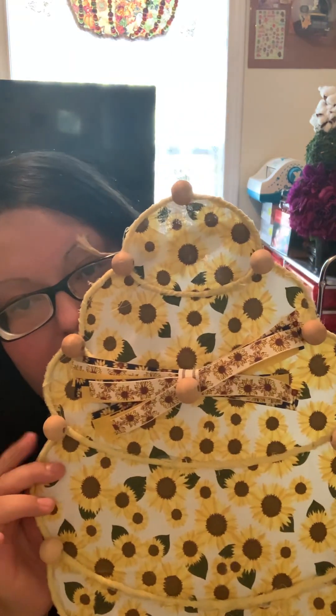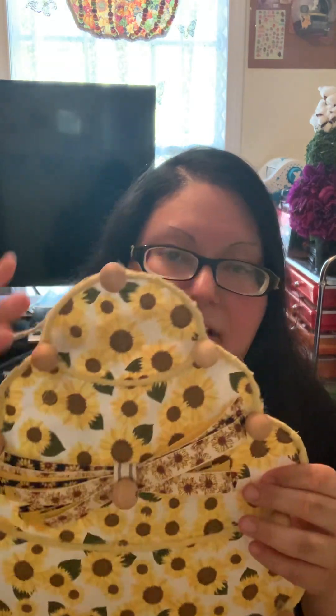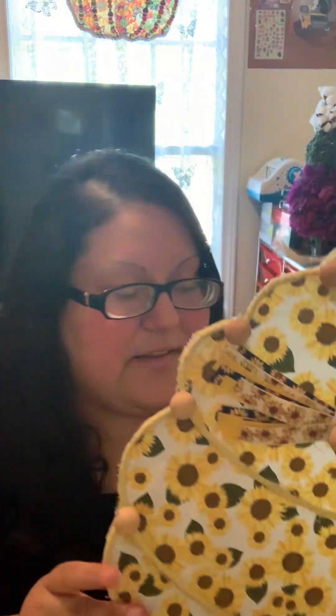Once I was done wrapping, I decided to do the background. I laid the fat quarter on the table — I ended up using my dining table since I needed more room. I laid it down flat, glued it little by little, then cut the outline and placed it down carefully, and that's how the background came out.